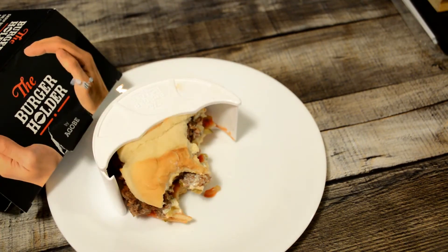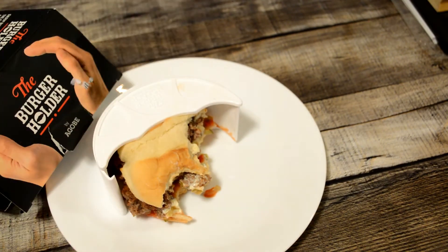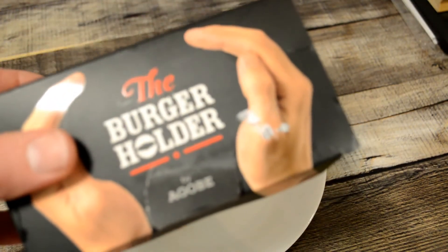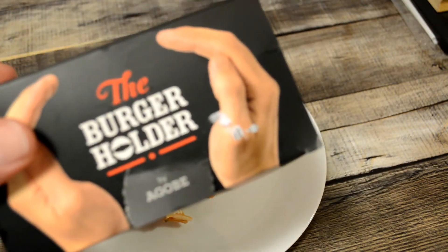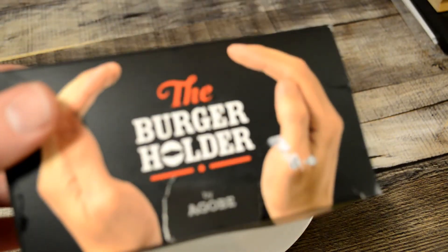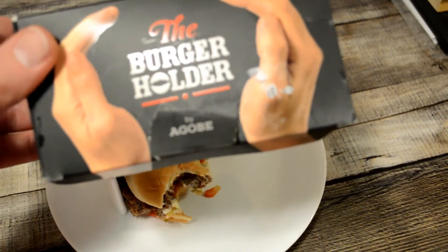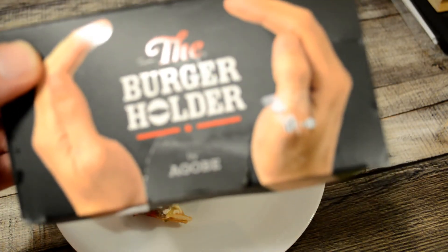This could really hold it in place, and it's not going to get soggy like a napkin with all the burger juice, mayo, mustard, ketchup — things like that. So on the surface it seems useless, but in actuality this works great, and I'm going to have to recommend it. I would say most people don't need this, but if you like burgers and you eat a lot of burgers, I would say go for it. Let me know what you think — would you get the burger holder? It's by Agobe, A-G-O-B-E. Thanks for watching everyone — until next time, I'll see you later.